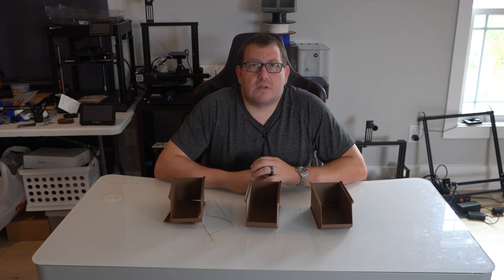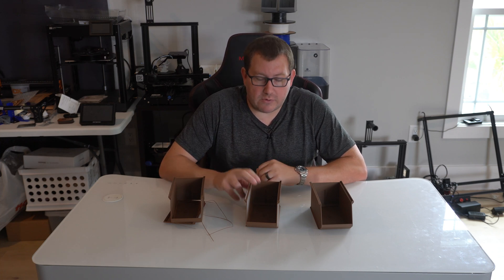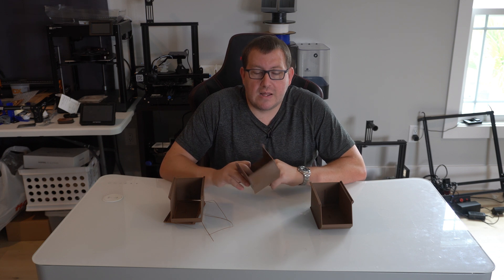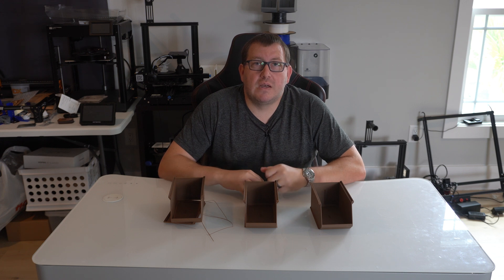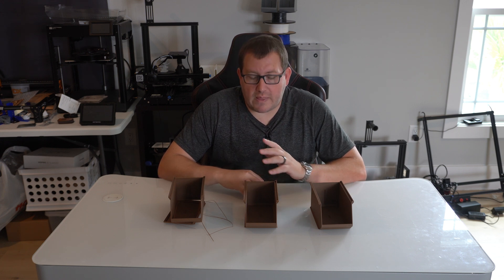Hey guys, Rob here at 3D Printscape. Today I'm going to go over an issue I was having when I was printing some of these storage containers. I haven't really had this issue in the past because I'm typically not printing something this large at that speed, but I'll go into more detail on that in the video.